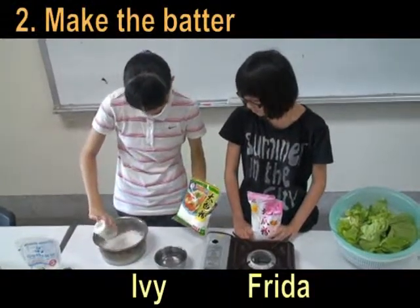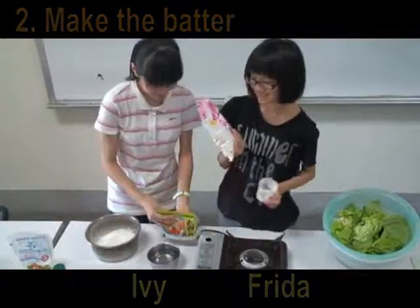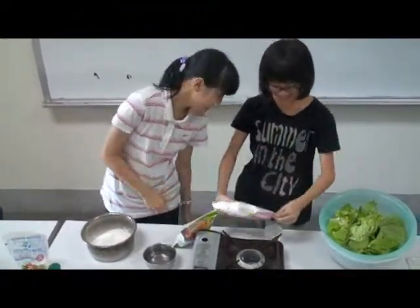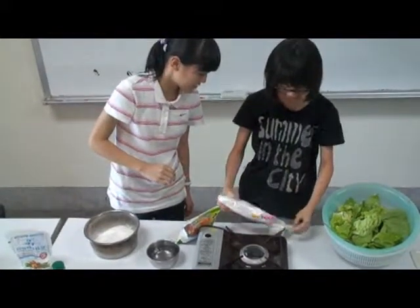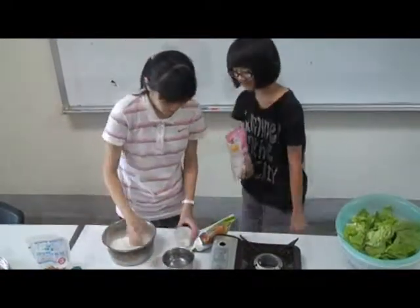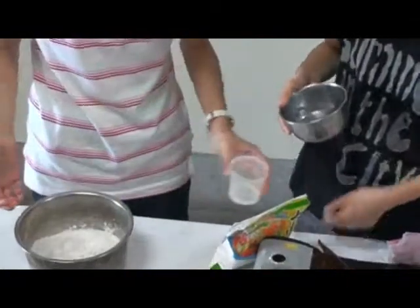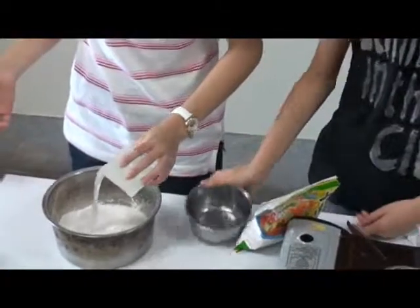Now we make the batter. One cup of water, one cup of starch. One cup, and water — two cups of water.